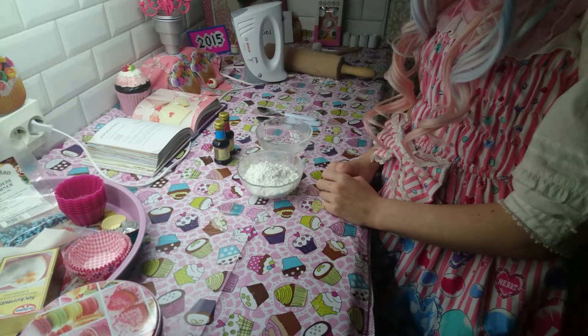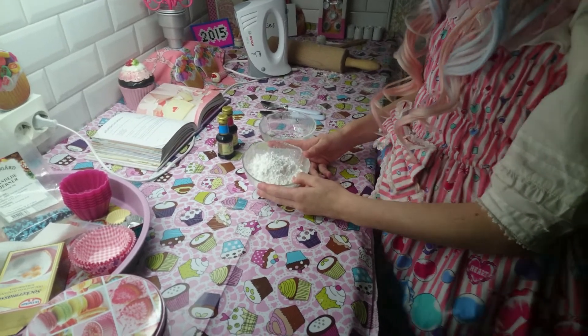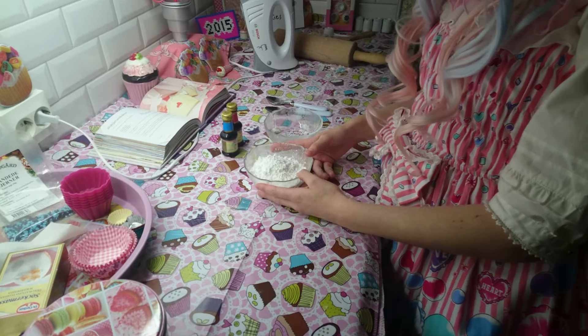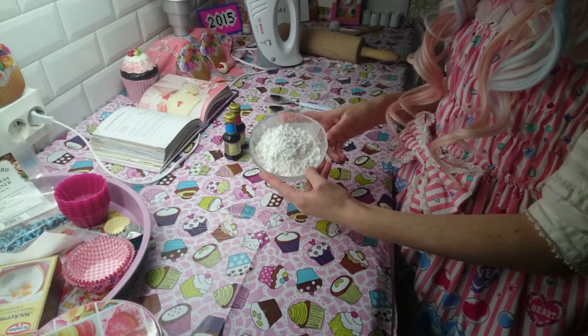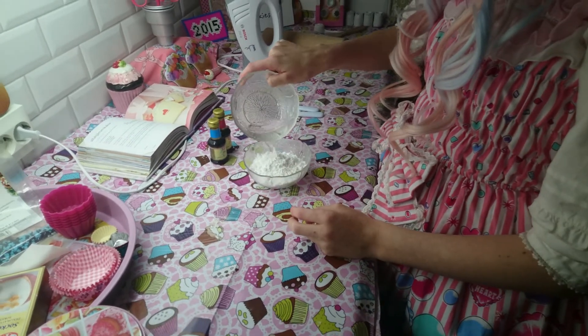While you are waiting for the cookies to be done you can make the glaze. For that you need icing sugar and water. Mix it together.